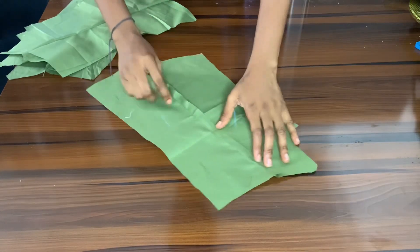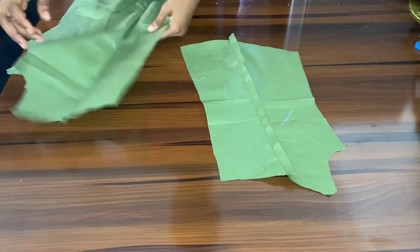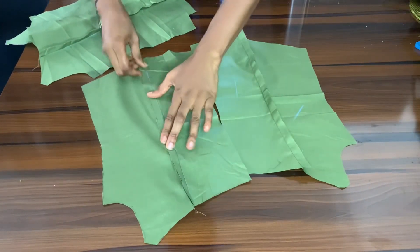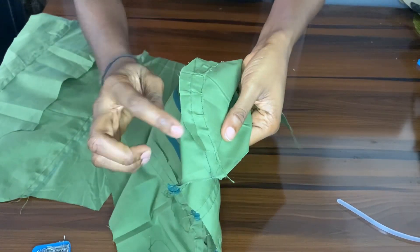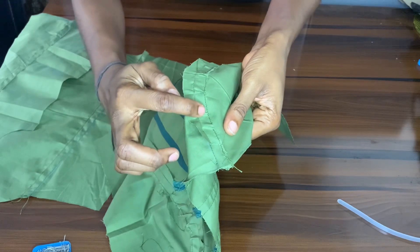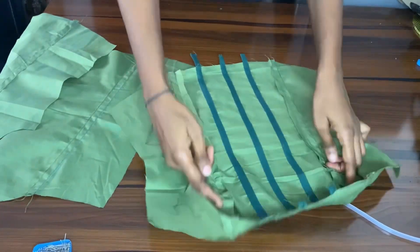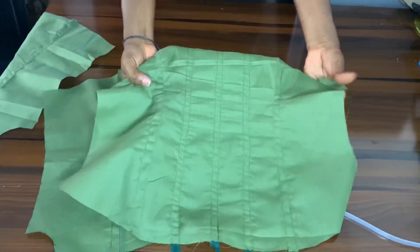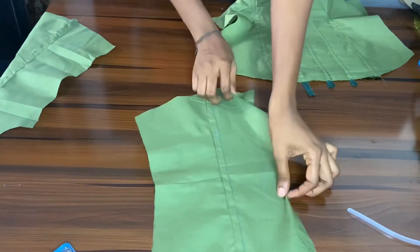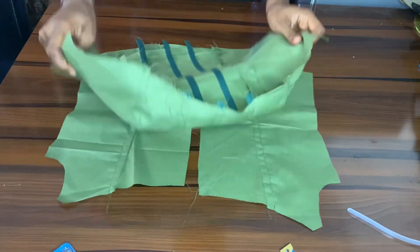I've joined the back pieces — both the main back and the lining piece. Now I'm going to fold it to the side to create a casing for the boning at the back. Please open up the seam allowance — don't take both allowances to the side, take only one of them, the one facing towards the sides. That way it'll be easy for you to put your bone in.